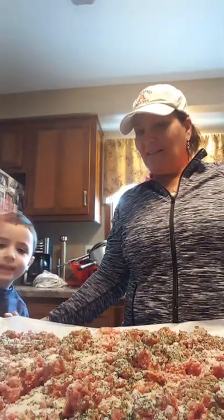I have my grandson, my little helper. Say hi, Christian. Hi. He's going to help roll the meatballs. Of course, his hands are washed and sanitized.